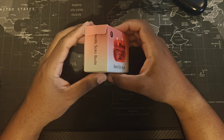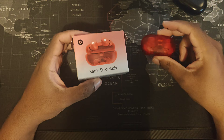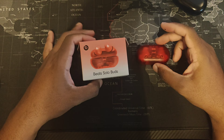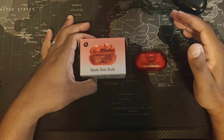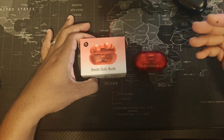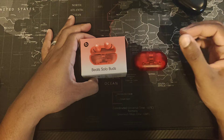Welcome back to the channel. Today I have the Beats Studio Buds and I'm going to do a review for you guys. I decided to buy them anyway — I was a little skeptical with the price tag and the features they offered, but I figured why not? You guys might be really interested in hearing what I have to say along with some other reviewers, so let's get right into it.